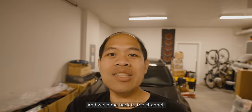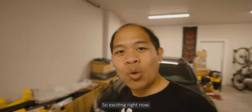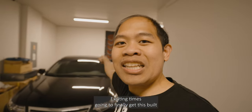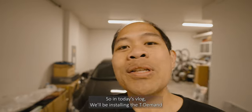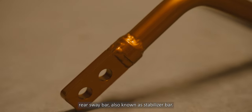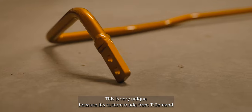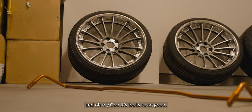Welcome back to the channel! If you guys haven't already, please hit the subscribe button for more vlogs. I'm so excited right now — exciting times! We're gonna finally get this build all complete in the next few weeks. In today's vlog we'll be installing the TD man rear sway bar, also known as stabilizer bar. This is very unique because it's custom made from TD man and it looks so good.